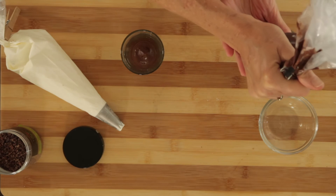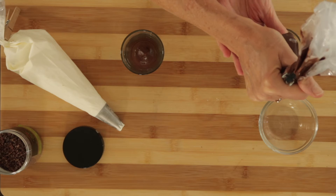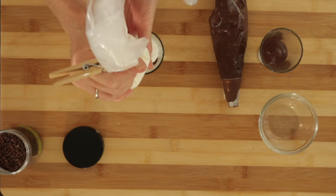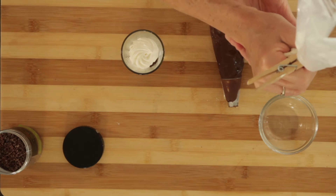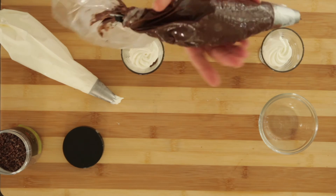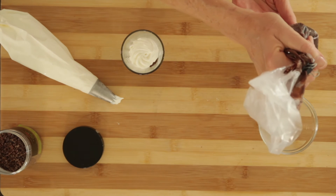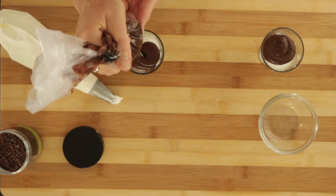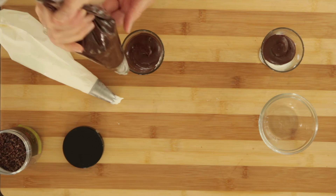Begin to fill your glasses or dishes — whatever you're using. You can start however you like. I started with the pudding and then went ahead with the cream. You could layer all sorts of things: a bit of crunch, some crushed Oreo cookies, brownie pieces, whatever you like. You can get completely creative with these chocolate pudding parfaits.